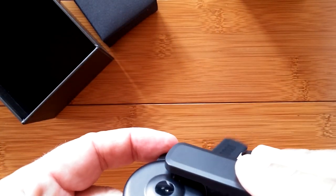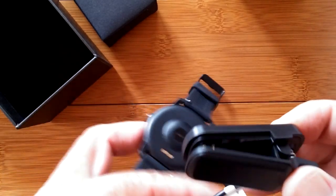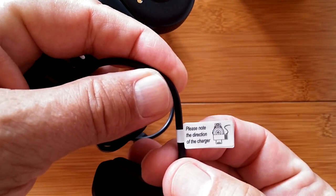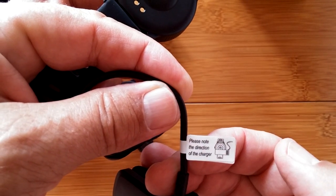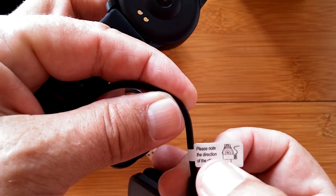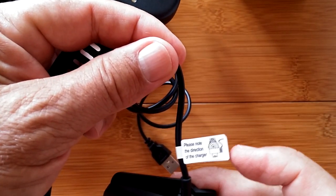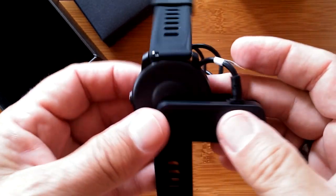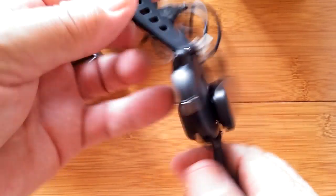We can put it on either way, which is kind of a challenge — it could damage it if oriented wrong. So we have instructions on the proper way to do it. It says: please note the direction of the charger. Looking at the back of the watch, the wire needs to come off of the right side. That's a word of warning and a red flag — you'll have to make sure you have it set the proper way to get it charged.